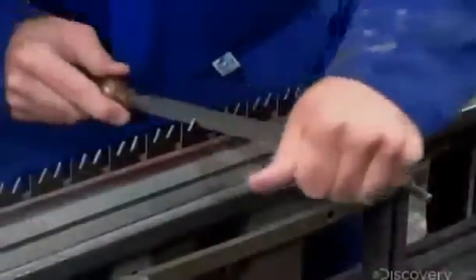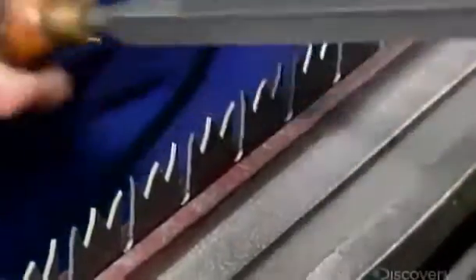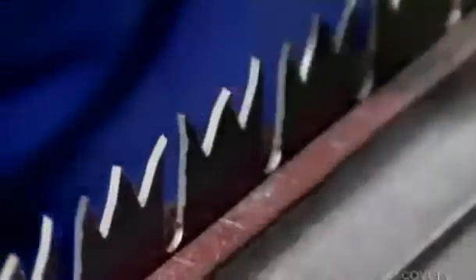He files each tooth, working from the bottom up to the tips, and sharpens those tips to a point. It takes about a half hour to give this steel blank its cross-cutting edge.